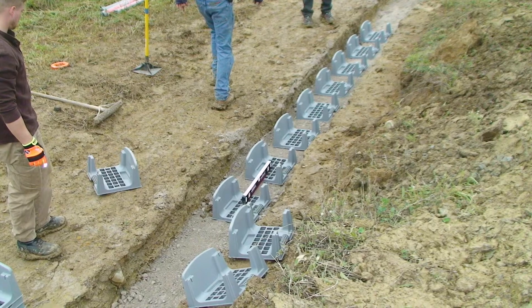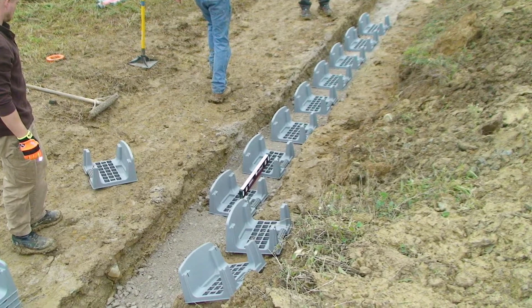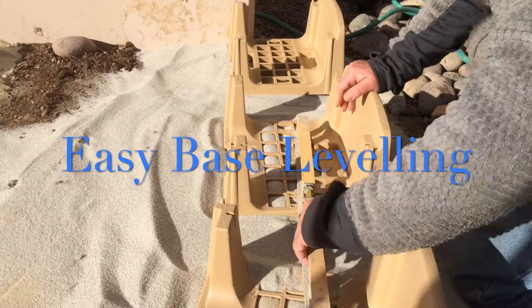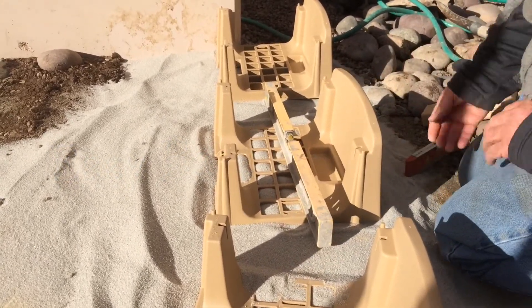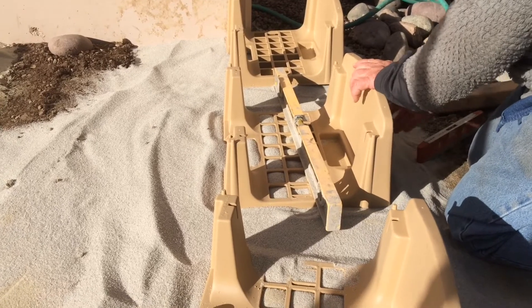Just like all modular block retaining walls, you're going to bury at least one course below ground, and you're going to dig a trench and fill it up with probably six inches of crushed rock, and then top it with a few inches of sand to make it easy to level.